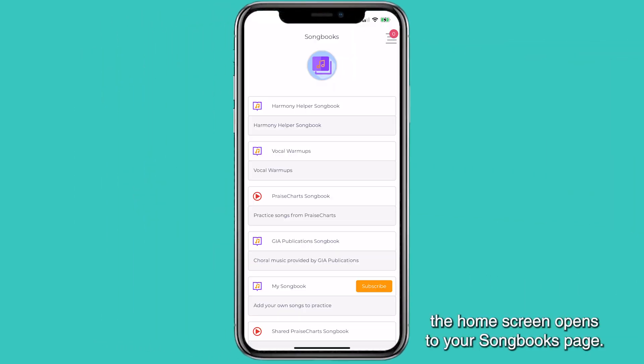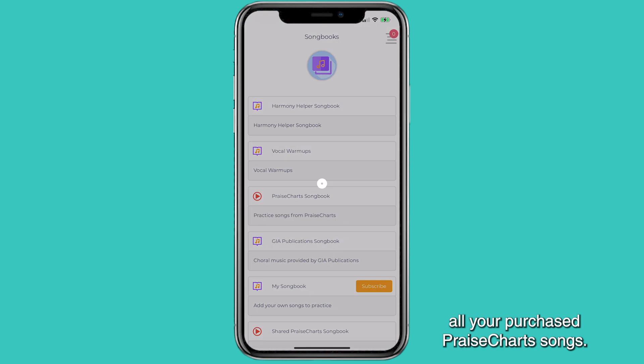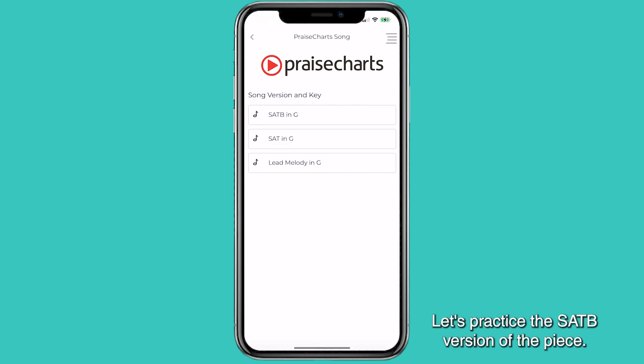Once we've signed in, the home screen opens to your Songbooks page. Feel free to browse through fun demo songs or utilize our custom vocal warm-ups during your practice session. Click Praise Charts Songbook to see all your purchased Praise Charts songs. Today we're practicing Amazing Grace by Chains Are Gone, made popular by Chris Tomlin. Let's practice the SATB version of the piece.